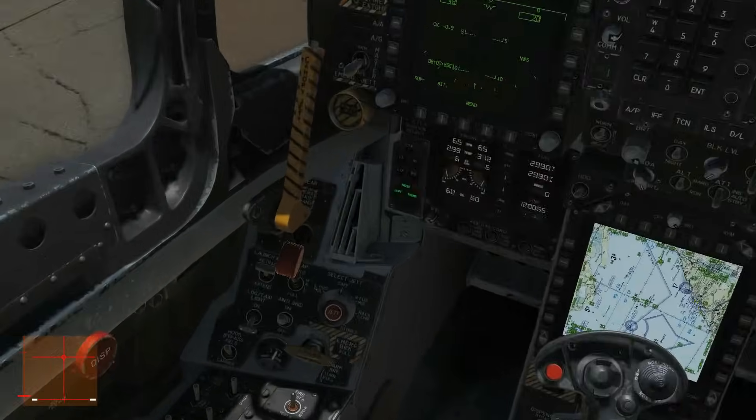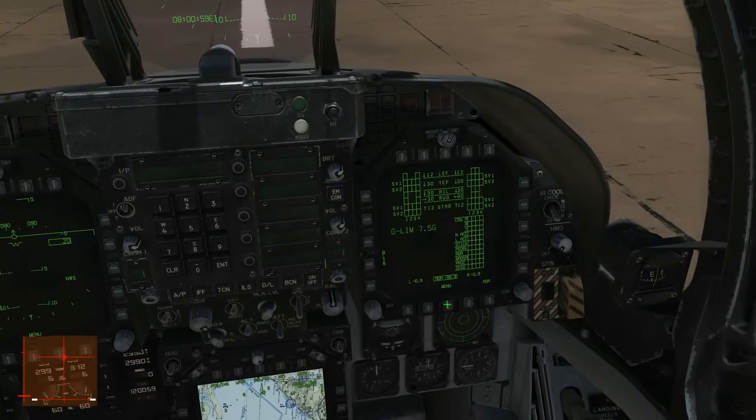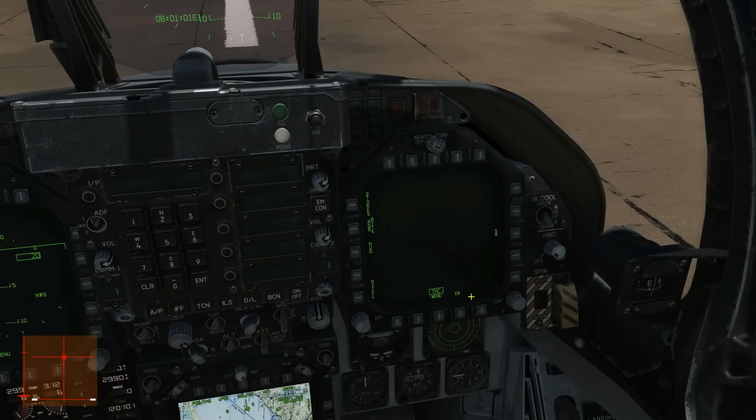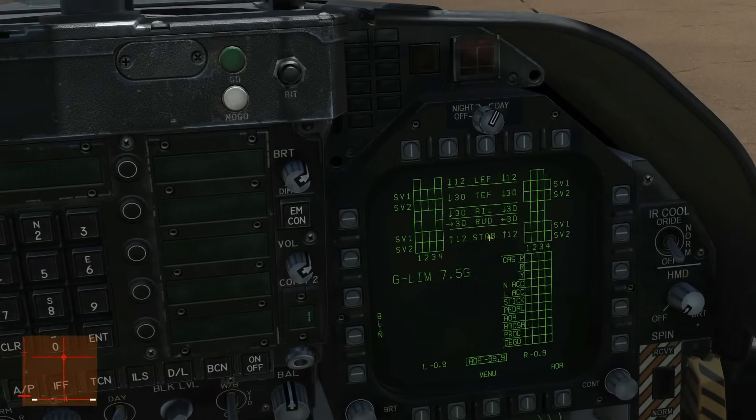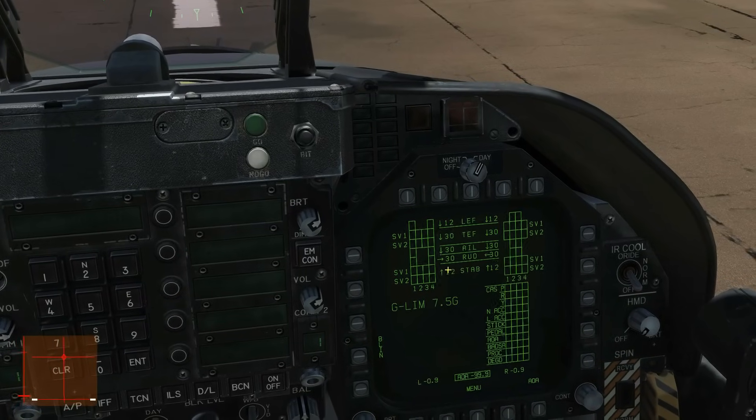We want to ensure that our flaps position is set to half. We want to look at our FCS screen — Menu FCS — and check that our stabilizers are at 12. We can trim up or trim down to adjust that.